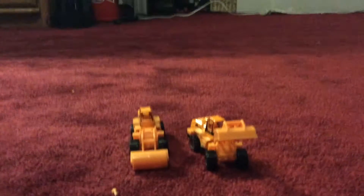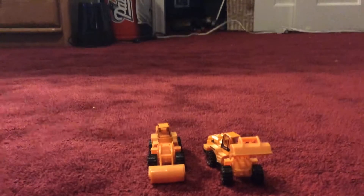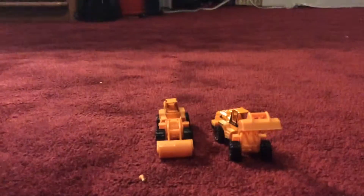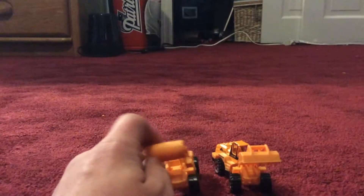It doesn't fully stand up — it's supposed to be like that. Anyways, these two are both loaders and they came in a construction set along with some signs and other vehicles like trucks and everything, which you'll see in other videos. It's been a couple weeks since my last video because I've been busy and just haven't had any ideas.